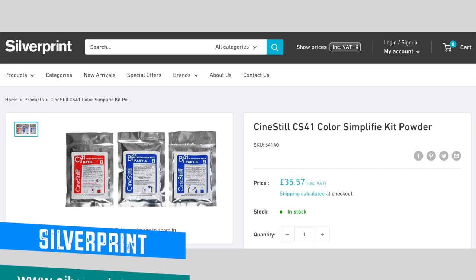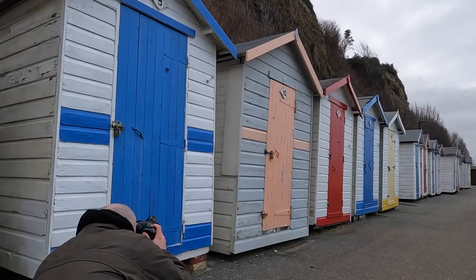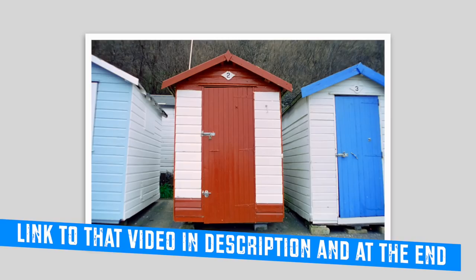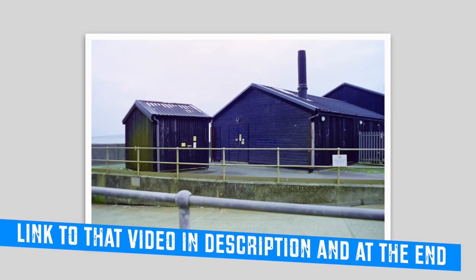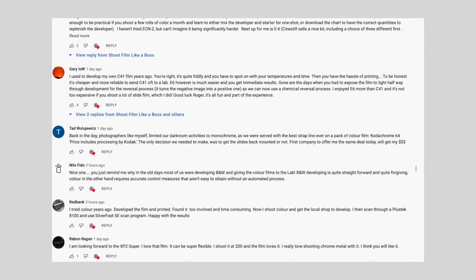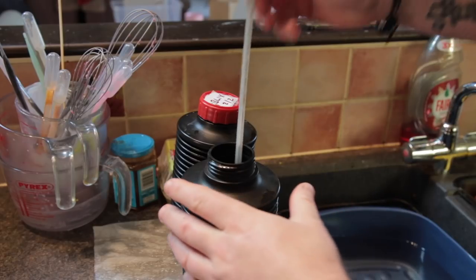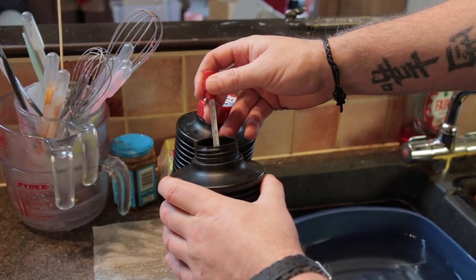In my previous video you can see me trying colour film and developing colour film for the first time using CineStill's C41 kit sent to me by silverprint.co.uk. After making that video I came out with some results — some were okay and some were not. I read the comments, got some really good feedback and pointers, so I went off the next day and did round two, shooting another roll of CineStill 50 Daylight film. I changed the development process a little bit and got better results. I'll show you the images I've scanned and then talk about the comments and how I changed my process.